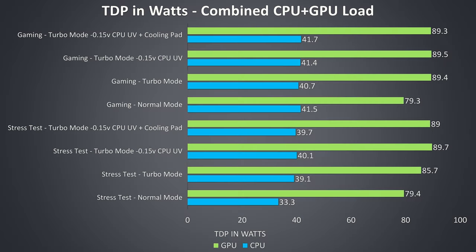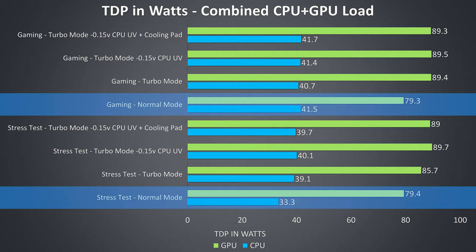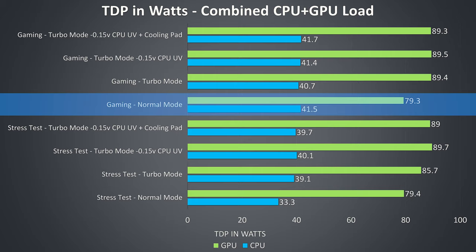These are the average TDP values reported by HWiNFO during these same tests. We can see that at normal mode we've got the lowest numbers, as turbo mode increases the limits. In the game test this didn't really seem to matter much for CPU performance.